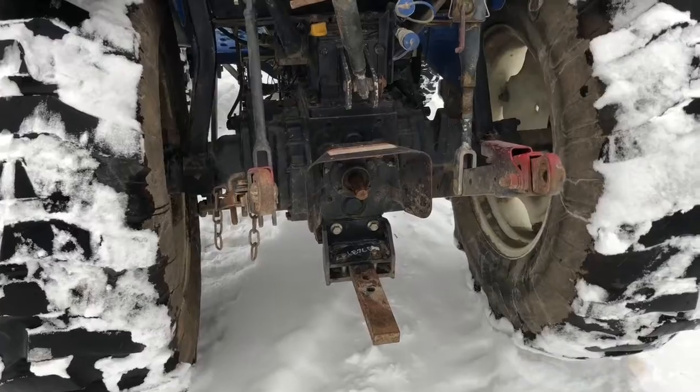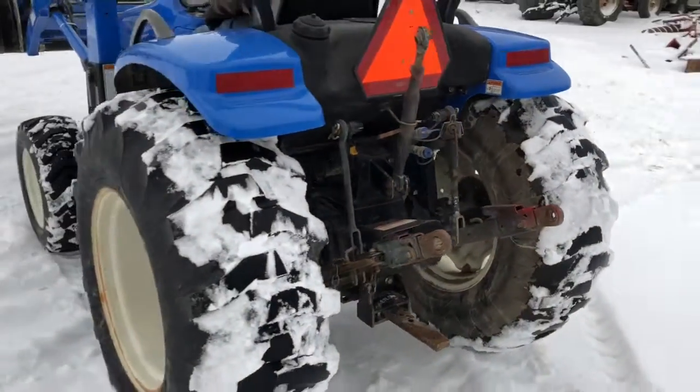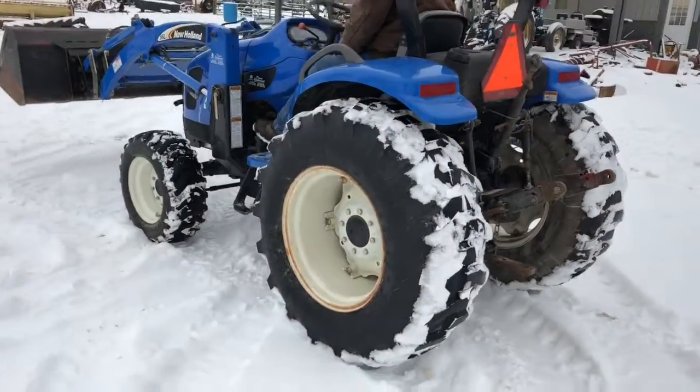Standard 540 PTO. Industrial tires. Tractor runs out real good. We're going to have this on our lot.